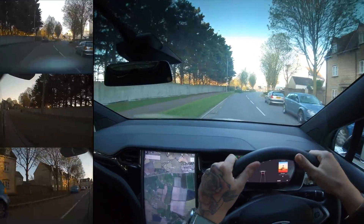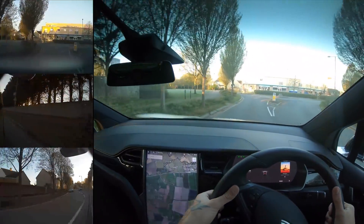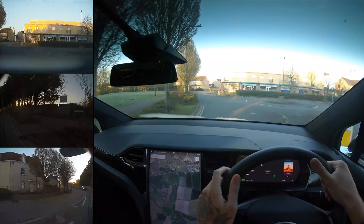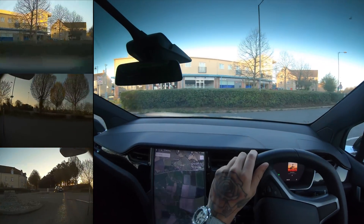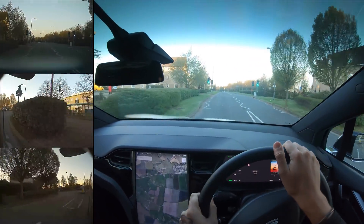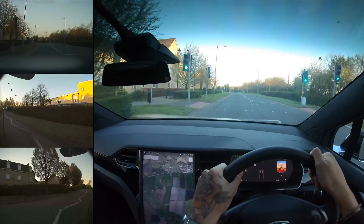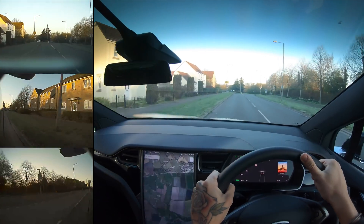Tesla actually has a data sharing option where you can turn off any kind of data sharing specifically from the dash cam. I think that would be pretty cool because then it can all be stored internally only. For tests and stuff, I don't know why you wouldn't send the information over to Tesla so they can see it — unless you have something to hide, I guess.